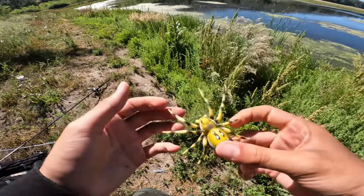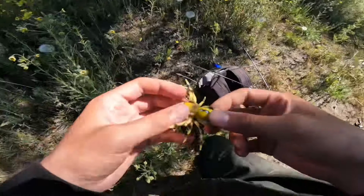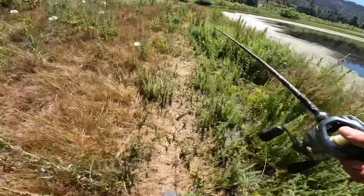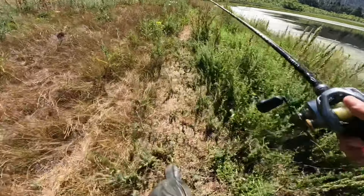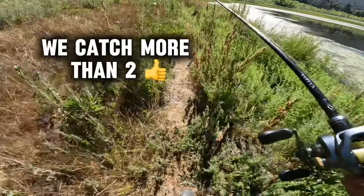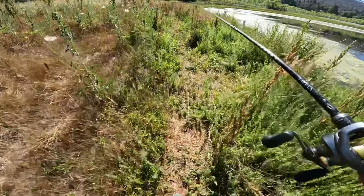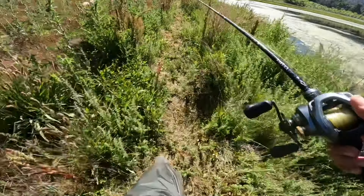All these legs are going to give us such good action. Let's tie this thing on and give it an actual review. My goal for this video — I'm not sure if I want to catch one or two on the spider lure. I caught two on the dragonfly lure, I caught two on the duck lure, so I think it's only right that we try to catch two on the spider lure.